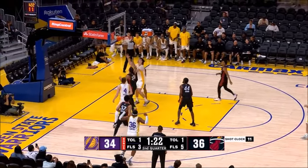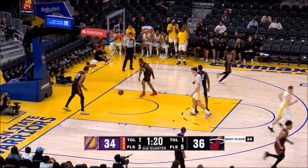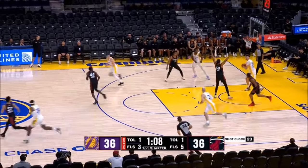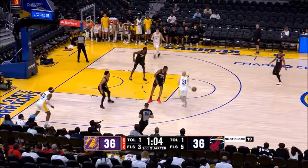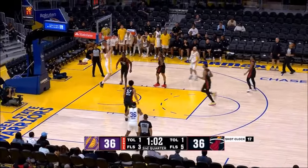Bronny James tapping out his own miss. Dalton Kinect with a nice left. Castleton didn't get the block, but he had a good contest and the guy didn't make the layup.